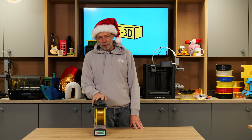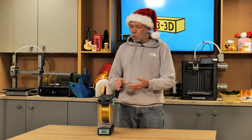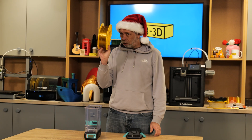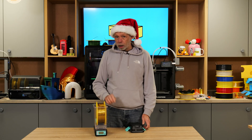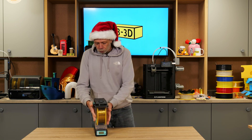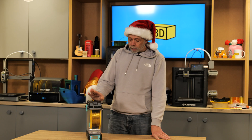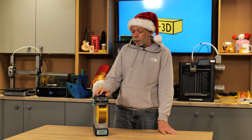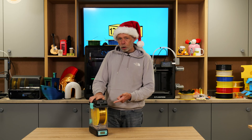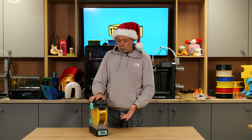First up, we have the Polymaker Polybox Dryer. You might be asking, what do I need this for? It is critical that you keep your filament dry, and if you don't keep it dry, and it is already wet, you need to dry it. The Polybox, through our testing and review previously, is a very decent piece of kit to allow anybody that already owns a 3D printer to store their filament correctly and have the opportunity to dry it at the same time.